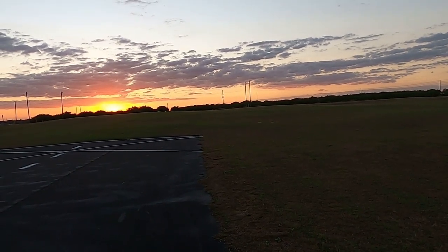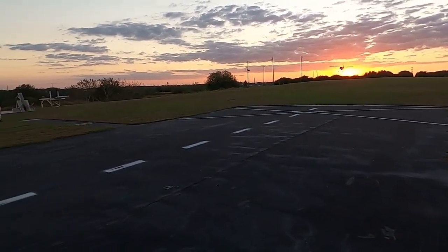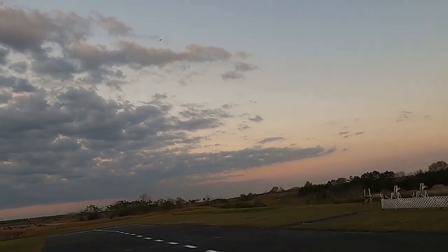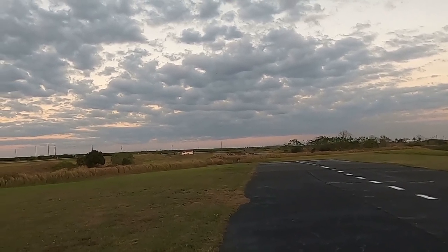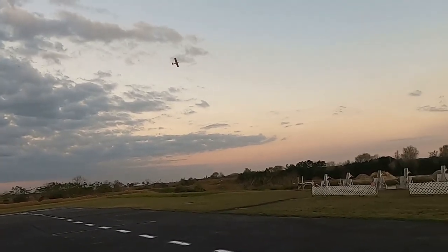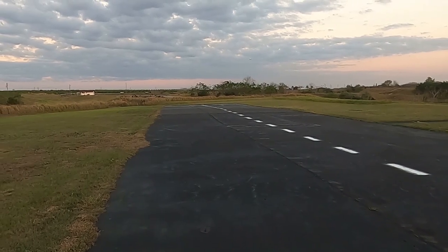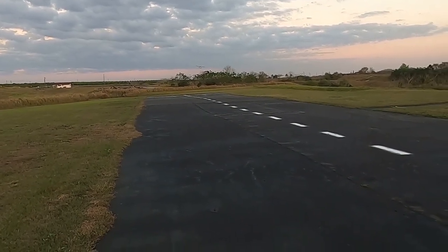Nice flat turn there. Gotta remember I can't go crazy or I'll lose my hatch again. Two minutes remaining — let's work her down, start working off some altitude. Get her lined up; halfway out from the runway is actually where you're starting your landing. Get her turned around and lined up, then start slowing your descent.